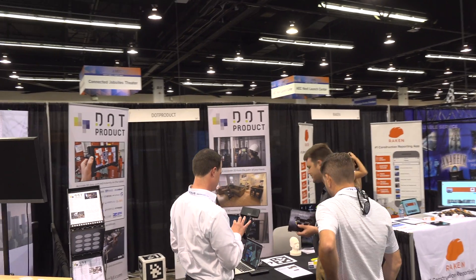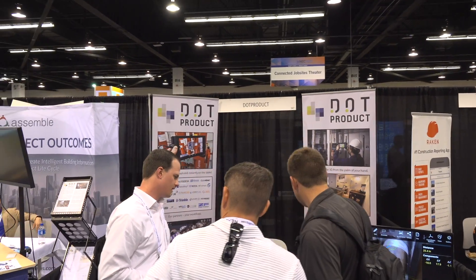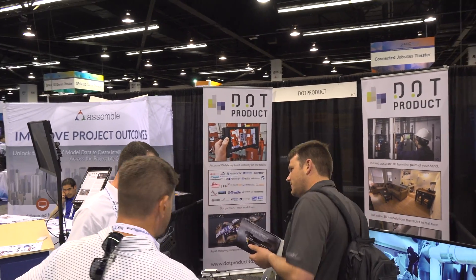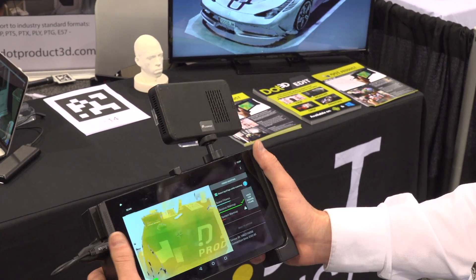We are demonstrating the DotProduct DPI8X handheld 3D scanner here at the show for instantaneous Android-based capture of interior spaces. This is an Android-based technology that's allowing you to have full freedom of motion to walk around and capture from a handheld device the same sort of color 3D data that you would get off of a tripod laser scanner for larger-scale facilities, with a much more portable, handheld, and affordable solution.